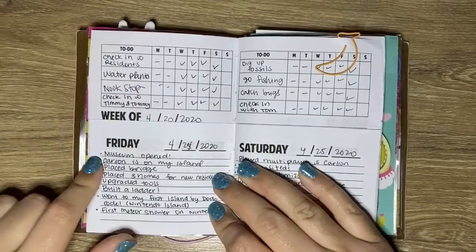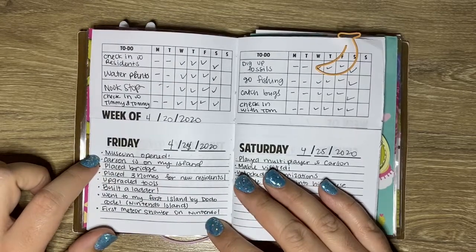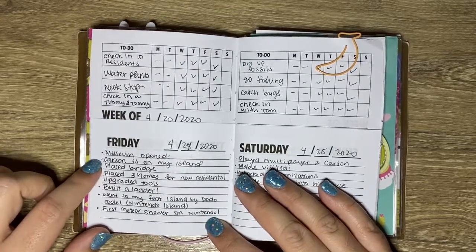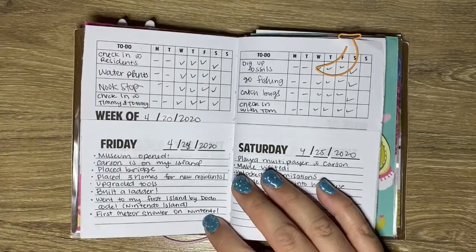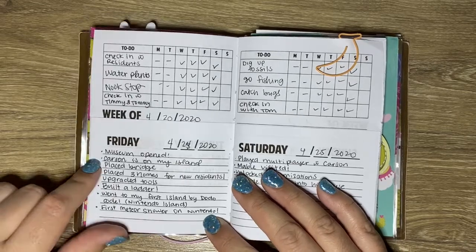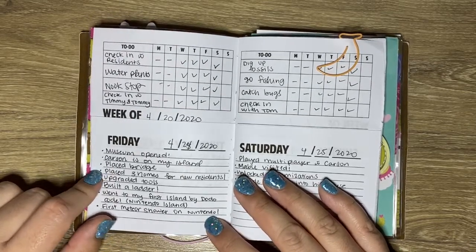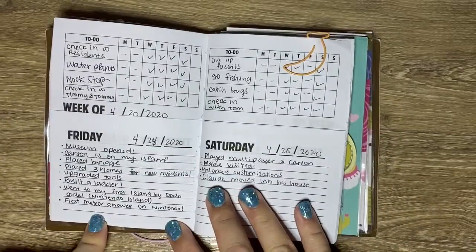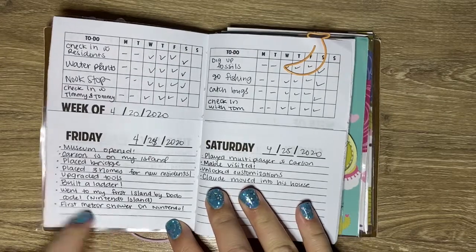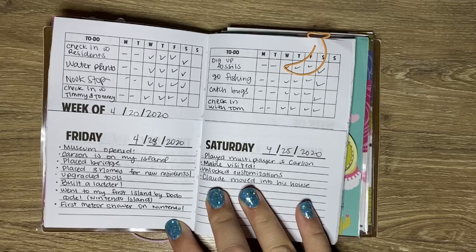On Friday — I messed up on the dates too, I'm so annoyed — I opened up the museum. My nephew made his resident, so he's on my island. I placed a bridge and placed three homes for new residents. I just did a lot of fun stuff. I went to my first island via Dodo Code, which was really exciting. It was a really nice island — her island was beautiful and she was super friendly.